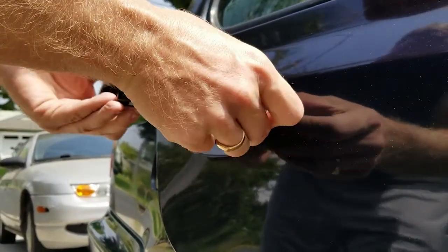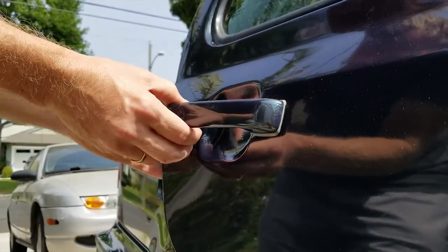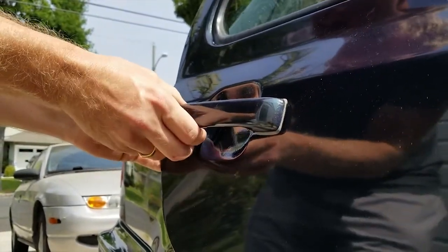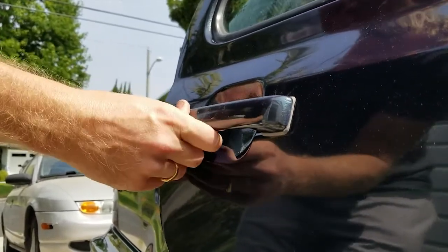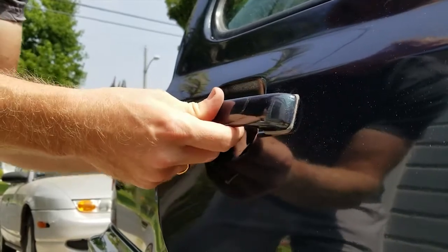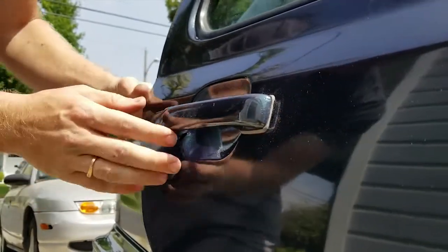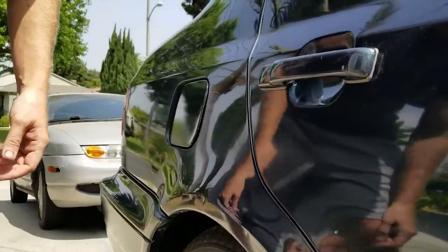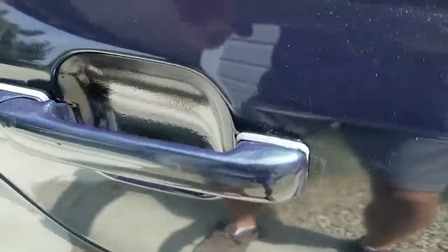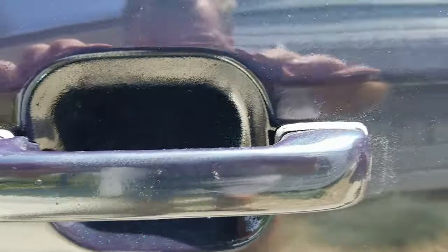Now it's time to install the newly painted and mounted door handles. The door handle installs by placing the front-most support into the door skin and rotating the rear into its slot. Making sure the handle is slid as far to the front as possible, I push the door handle into the door skin, then pull the handle toward the back of the car. Simple. A torx screw is used in the door jamb to keep the handle in place. It turned out really nice. I was thinking of painting the plastic mounts with the black paint, but I like the dark gray color of the plastic even more.